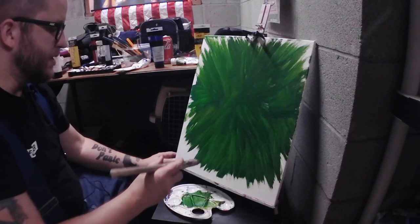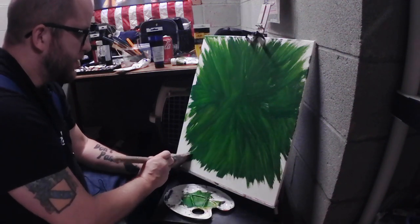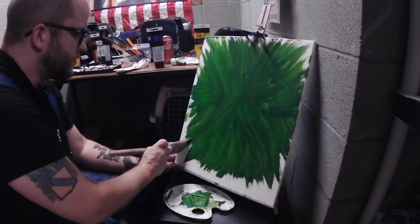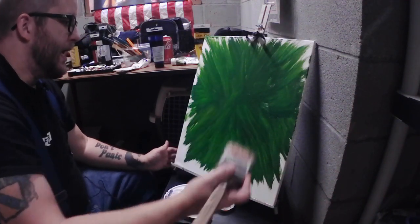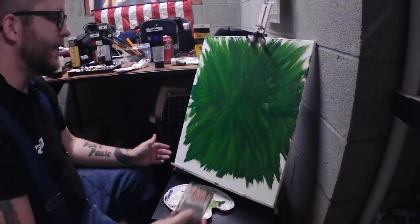The way I figure, if Andy Warhol could be famous for making a fake box of soap, I can be famous for doing whatever the heck this is about to be.